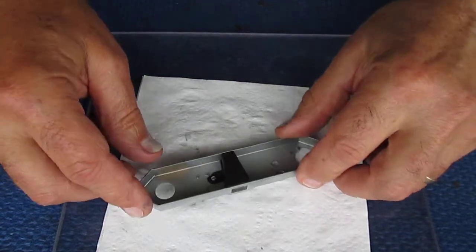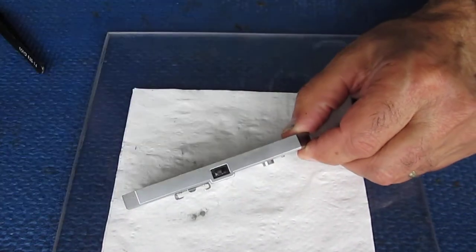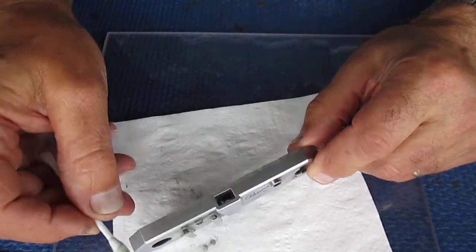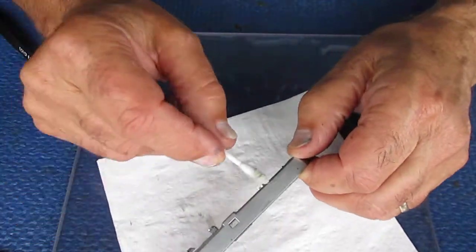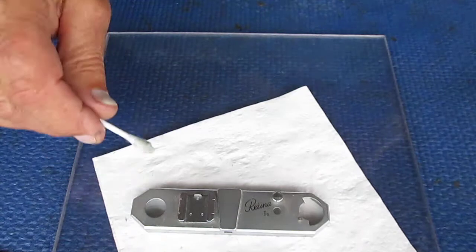Here's our top cover. I haven't cleaned this yet. It just shows the normal dirt around the body edges. Some of that may be hiding corrosion — we'll know shortly.